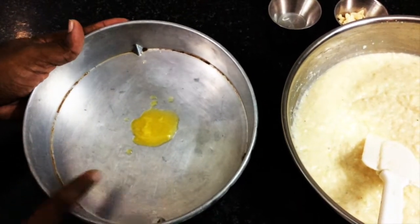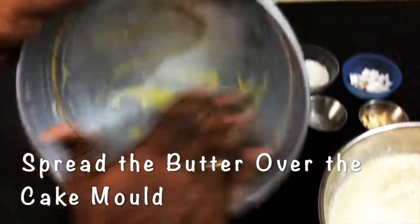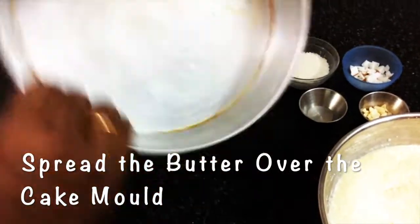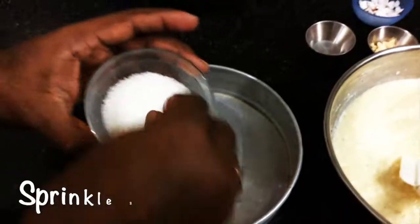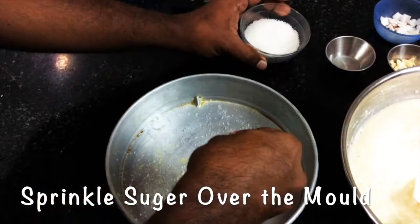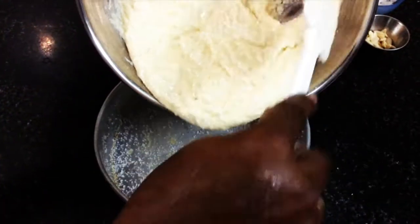Before pouring the batter, an important step — add a little, about one teaspoon of butter and spread it all over the mold to avoid sticking. Then sprinkle a little sugar all over the mold, making sure it is on the sides also.